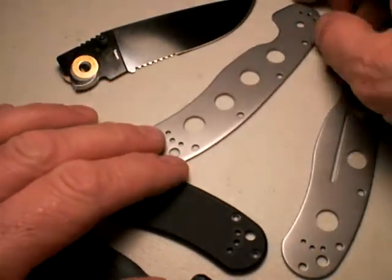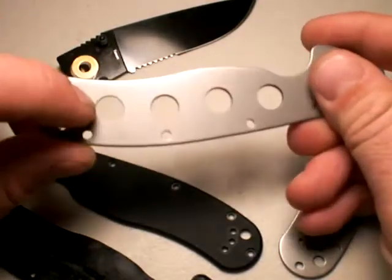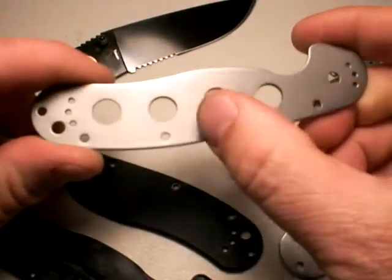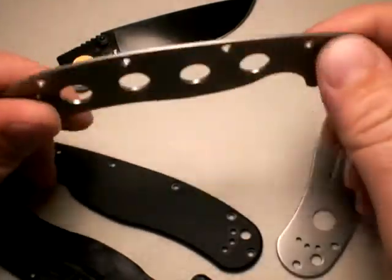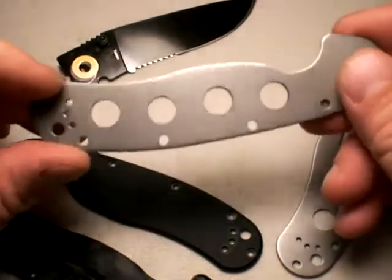These are the stainless steel liners of the RAT Model 1 folding knife, and what I did is I drilled lightning holes — four of them — in the non-locking side. I think I used a 3/8 inch drill bit on that, and a drill press too.